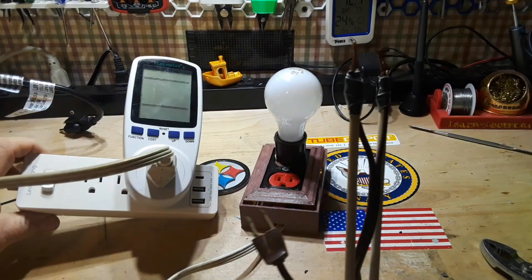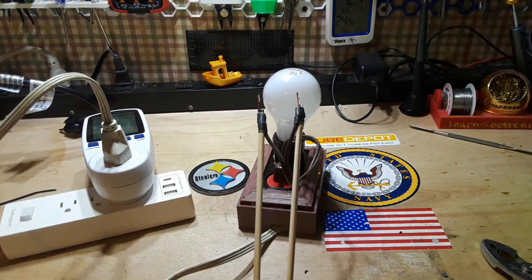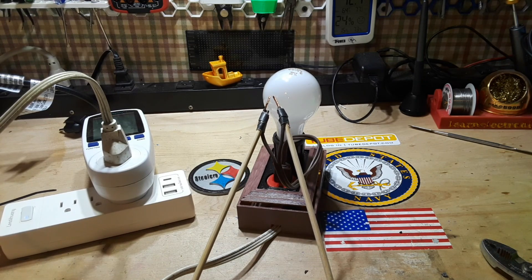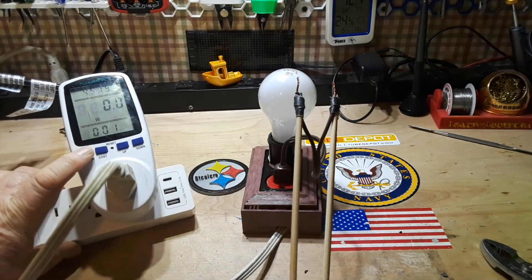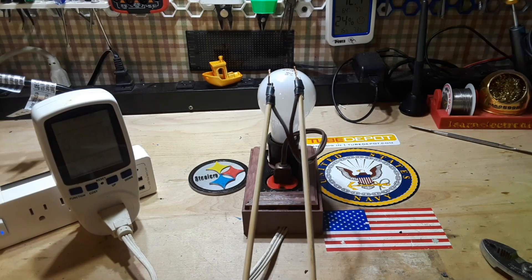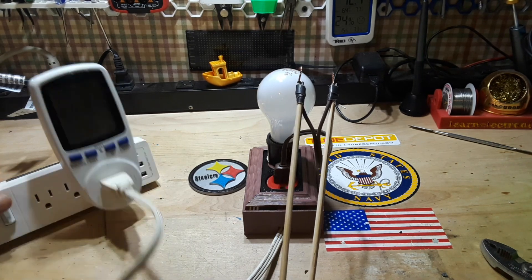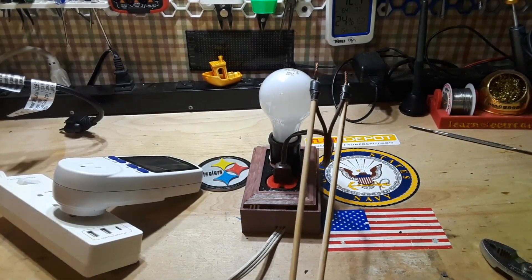Verifying power is off, verifying the probes are far apart, powering up the device. What will happen when I short this out — will it blow up or will it just light up the bulb? It just lights up the bulb! Let's see how much current we got through here. Looks like 600 milliamps — it limited the current to 600 milliamps. Power off.